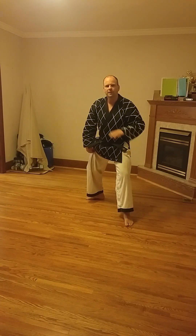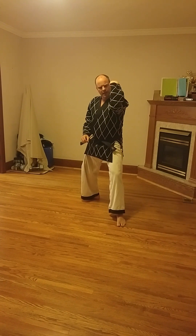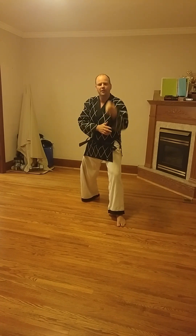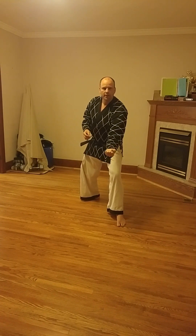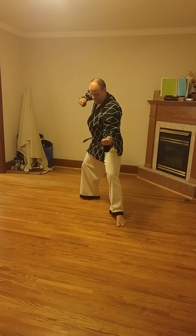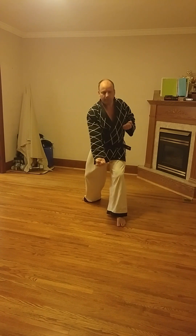This technique — when I say that the block itself is actually a strike — what I mean is that this hand, the lead hand, is actually performing a back fist front strike down low. So if you want to call this a back fist downward strike, there is the back fist downward strike. That's what this is.